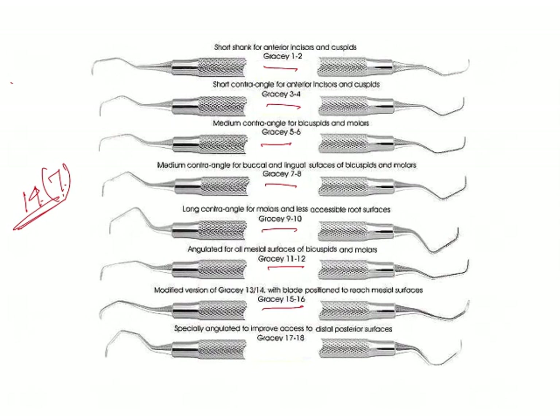One more thing we need to remember is periodontal maintenance curettes. These are the most recent modification of Gracey curettes. The blade is 1 mm shorter and 20% thinner. As compared to the standard curettes, which had a blade angulation of 70 degrees, these have an angulation of 60 degrees — this is an important point to remember.